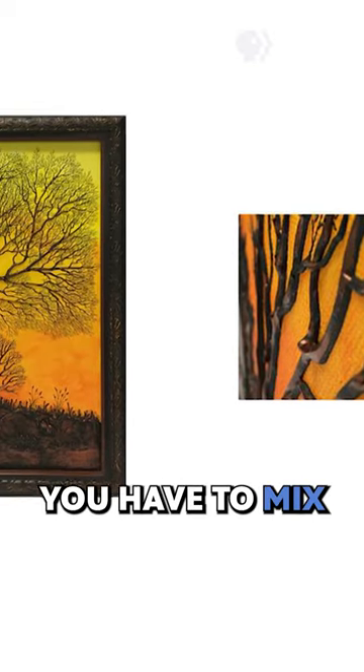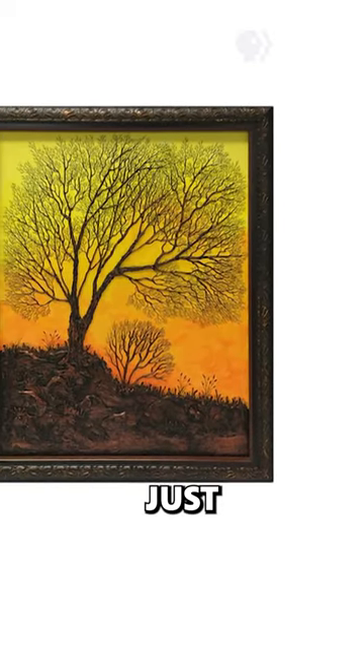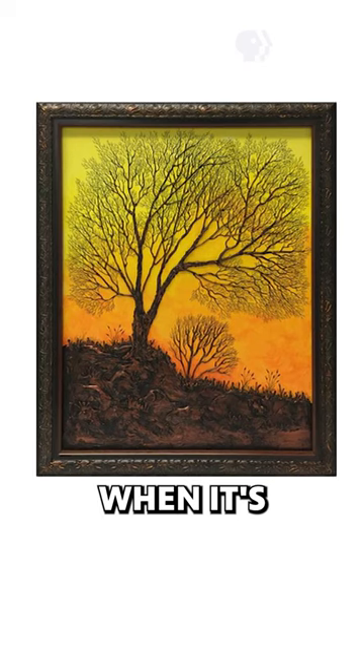So the acrylic paste is not colored? No, it's white. Okay, so then you have to mix, and is it just a single color, and then you paint when it's dry?